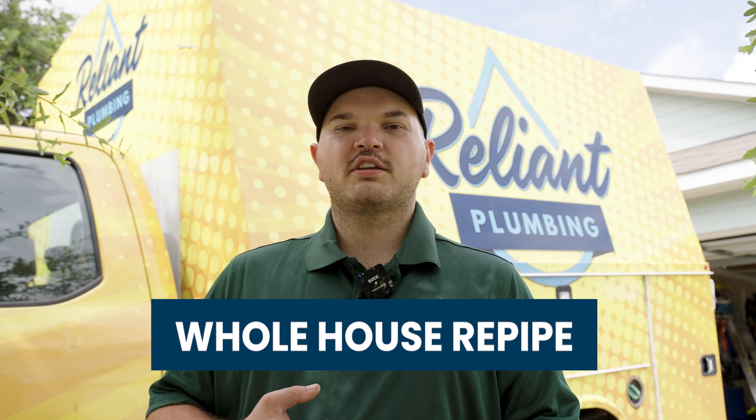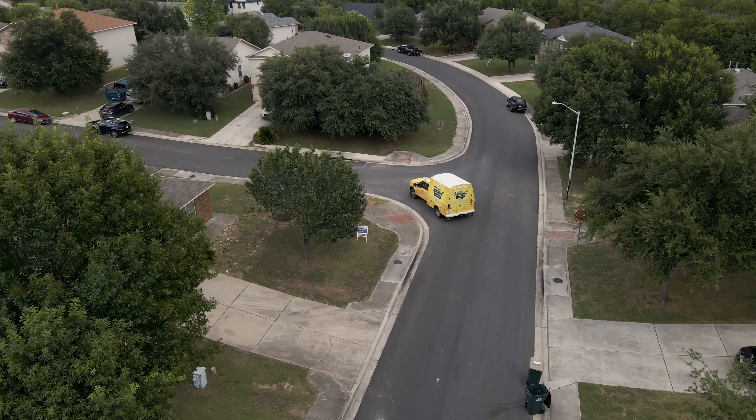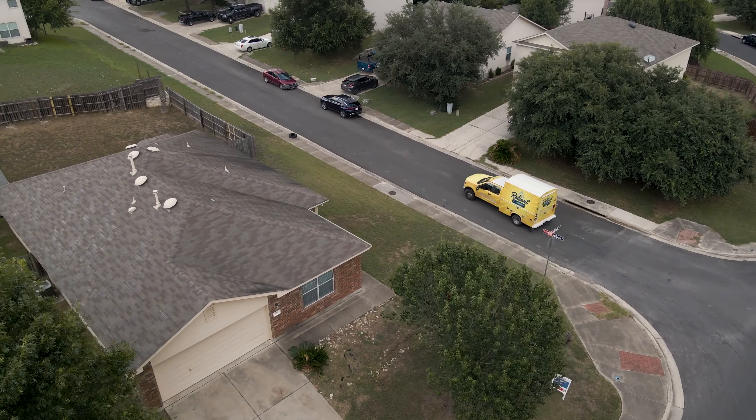Today we're doing a whole house re-pipe. I'm going to walk you through the materials we're using, the problems that got us out here in the first place, what we're doing to fix it, and the processes we go about to replace all of the water lines inside of this house.